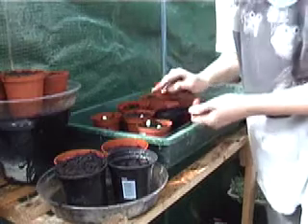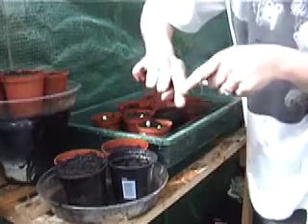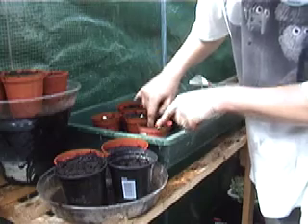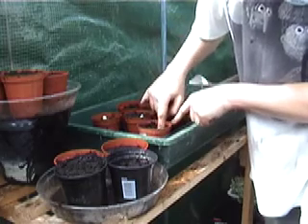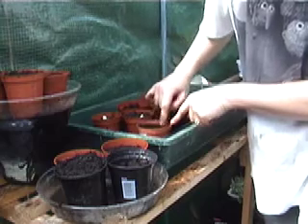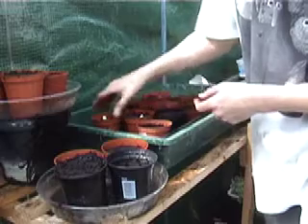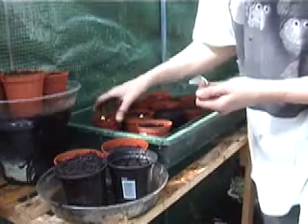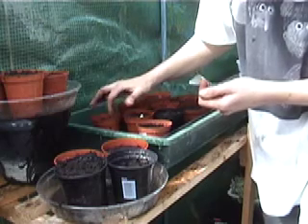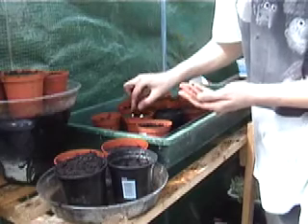Once you've filled all those up, just push them down - do you remember, just to that first knuckle. Push them both down to that first knuckle, then just cover them over. This compost I watered beforehand to give them a good start. The pots I filled practically to the top with compost. Push it down, push them both down, just cover up. If you need to put a little bit more compost on the top then do.